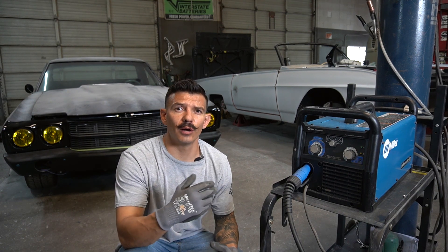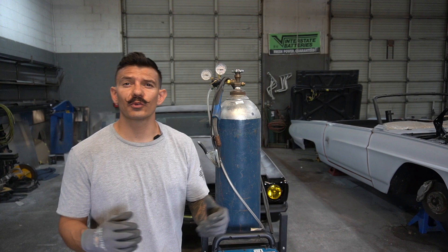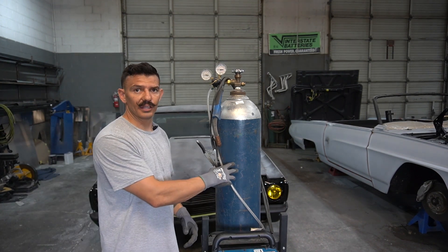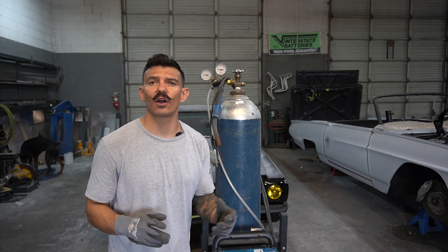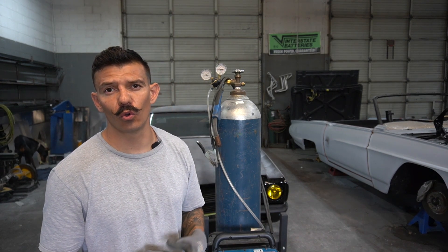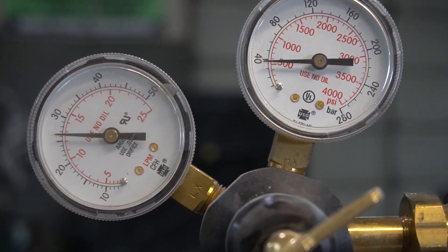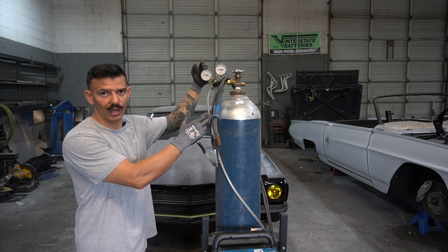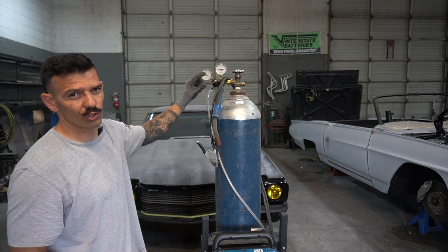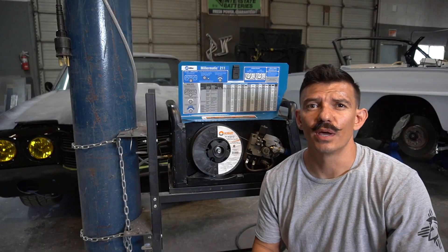If you're new to MIG welding, let's go over some basics you'll need to know no matter what machine you buy. First thing we're going to look at is shielding gas. For MIG welding mild steel, you're going to use 75/25 — 75% argon, 25% CO2 or carbon dioxide. These are your regulators: the high-pressure side reads your tank, the low-pressure side reads your line pressure. You want to run your flow rate between 25 and 30 CFH.